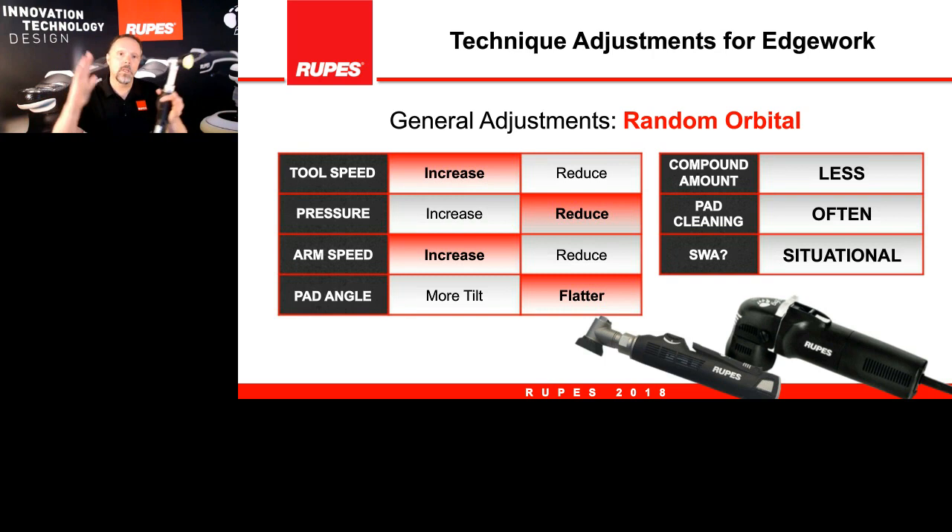Move a little bit faster because as Fabrizio mentioned, when we downsize pad diameter with a random orbital movement we are being more aggressive, all else being equal. For pad angle, simply try to stay flat to the paint surface — one of the advantages of using a smaller pad and smaller tool is that you can do that work completely flat throughout the whole procedure. With compound, less is more — if you're slinging compound, that's too much. Clean pads frequently — if loaded up with paint residue or compound residue you lose performance. Using an SWA depends on the paint type, situation, and severity of defects.